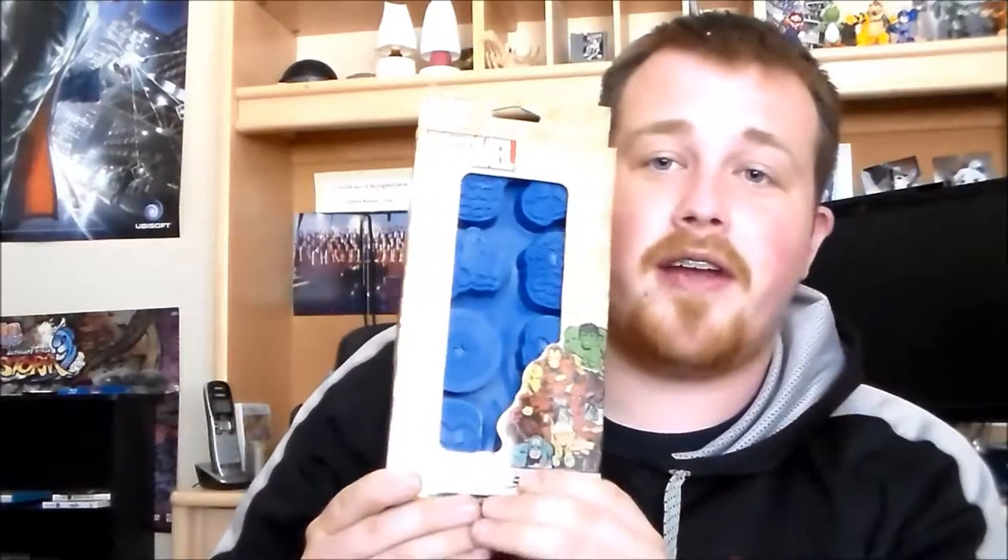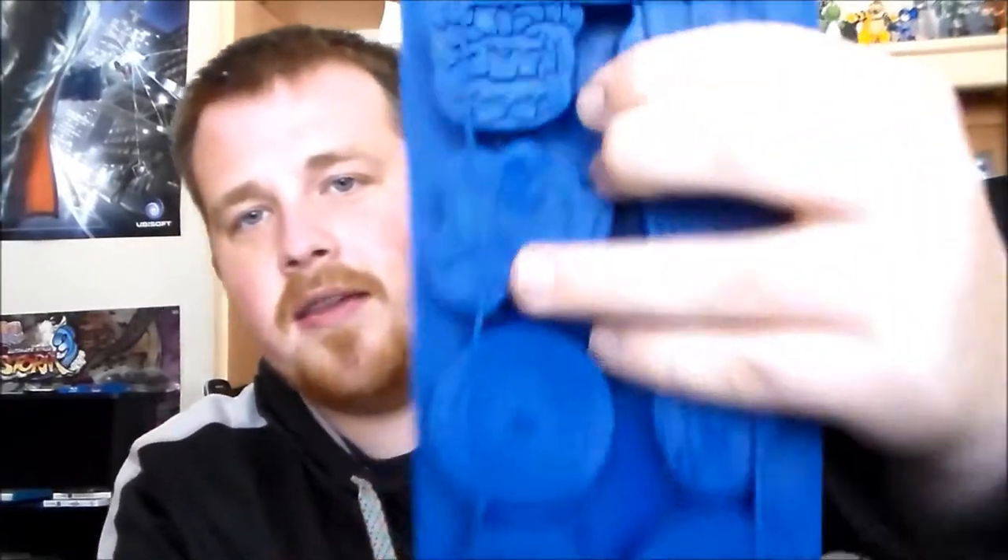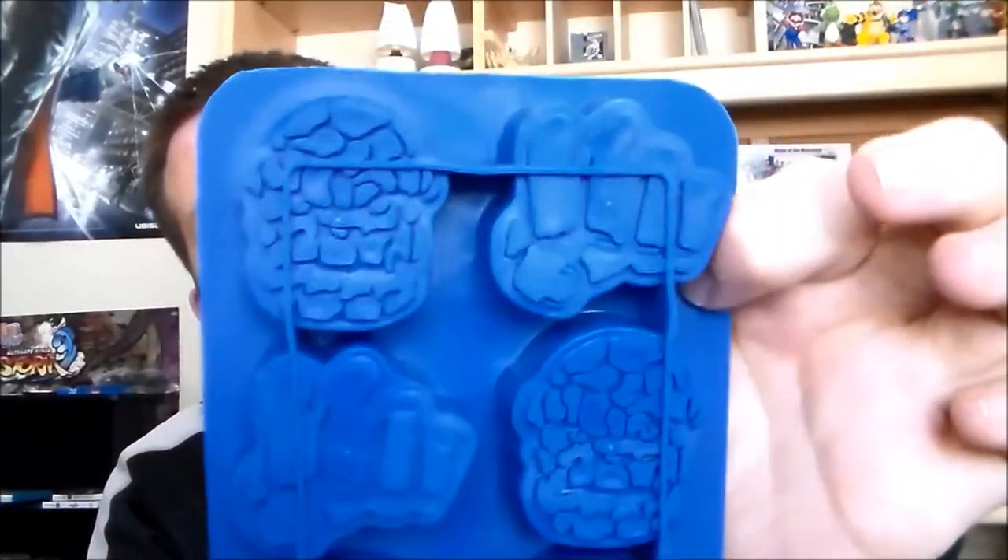We have a Marvel Comics ice cube tray. Let's open this up and see what characters we have. We have four different things: we have the Thing, we have a fist, we have Iron Man, and we have Captain America's shield. So that'll be fun to make some ice cubes with.